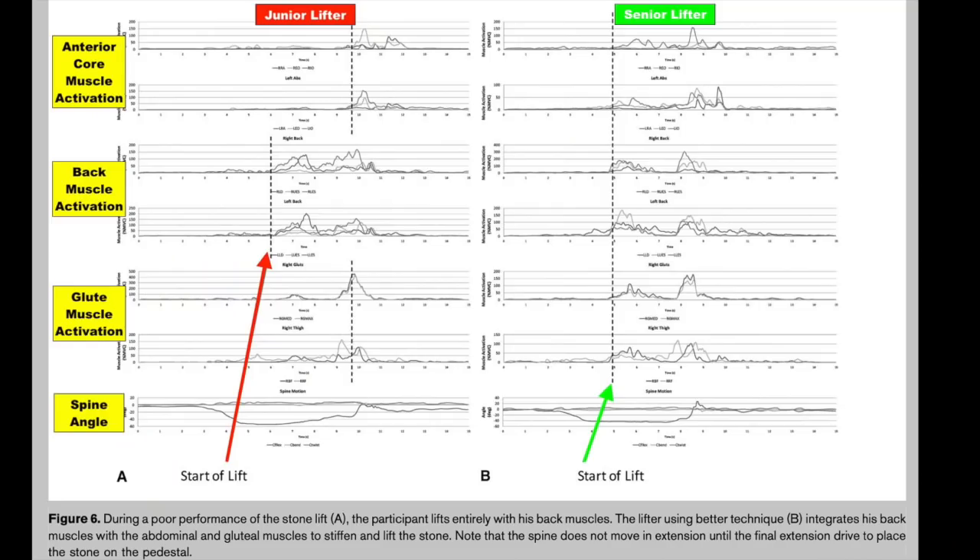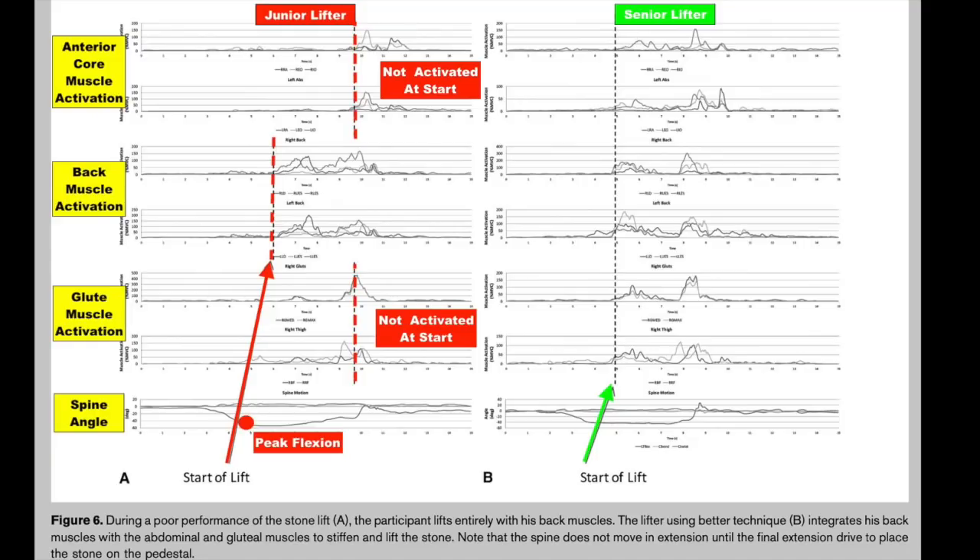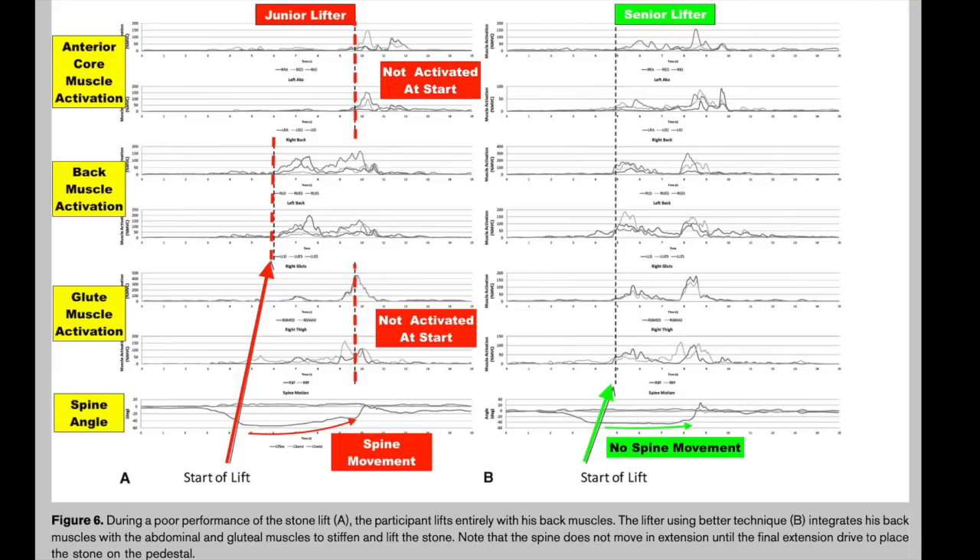As you can see in the graph, on the left-hand side is a junior stone lifter who activates their back muscles long before any other muscle — in other words, they're lifting the stone, which is really a deadlift of the stone, and they used their back. You can see the spine is at its peak flexion as the person gets into this back lift. Then throughout the rest of the lift, their spine is unfolding out of full flexion — it's moving under load. Later on the abdominal wall kicks in, the back muscles kick in, and all the time the spine is moving. But what Martins cleverly showed was the spine and the stone becomes one.